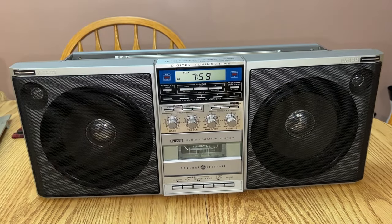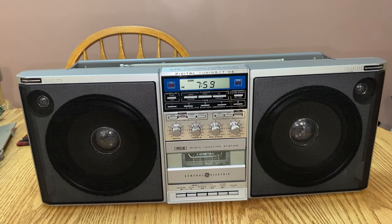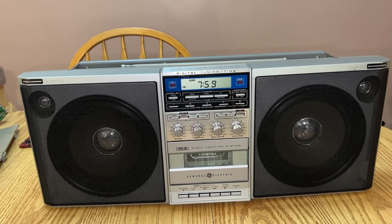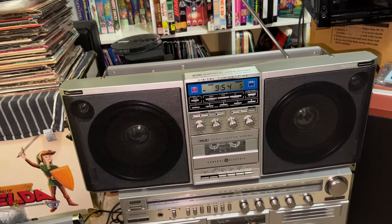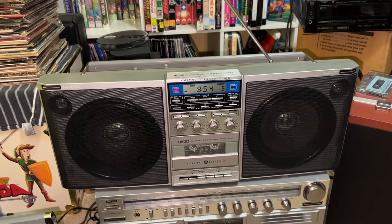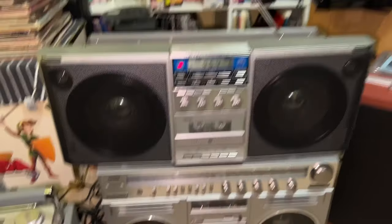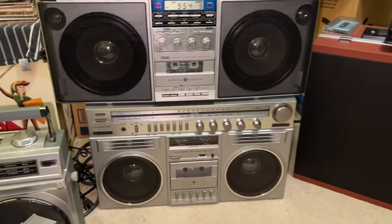This is the General Electric Model 3-6035A slash B. I call this the Blockbuster 2 — that's not its official name, it doesn't have a model name like the Blockbuster — I call it that because it has the same speakers, as you can tell.